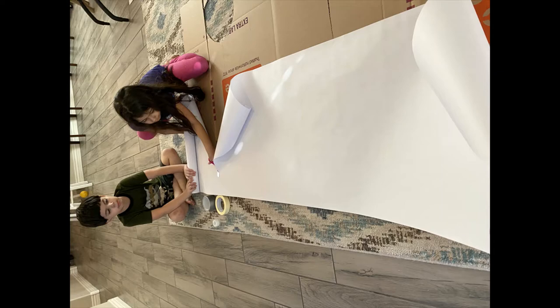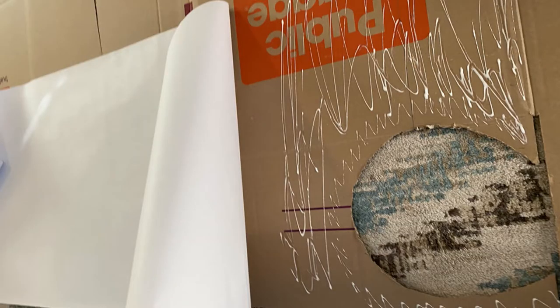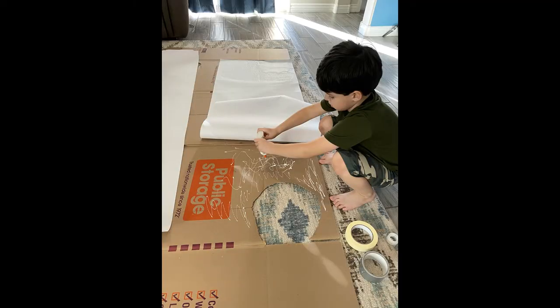Now to get the white suit that the commander is wearing, we just put a white piece of paper and glue it to the box. You can also use white spray paint.